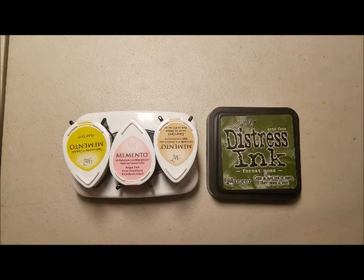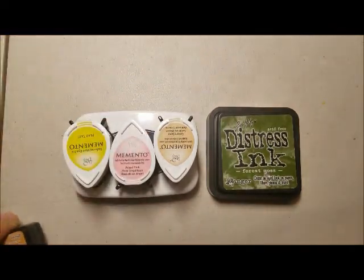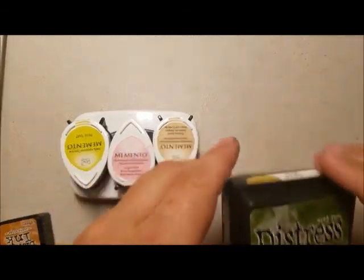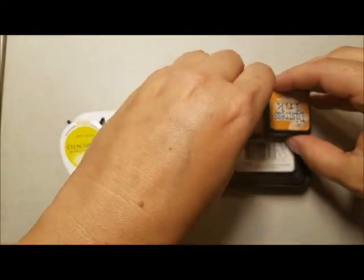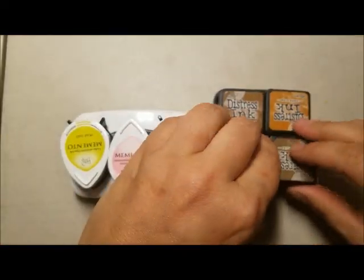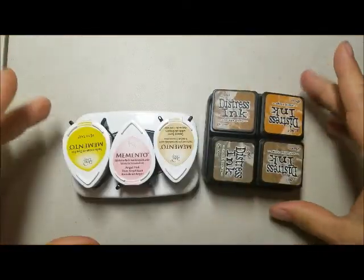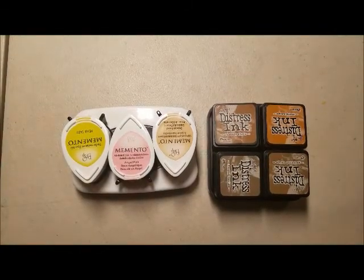And then for the Distress Inks, I sold all of them and kept a few — I have a few of the full-size left. For the same space of one, I can store four. So for me, that was my strategy of trying to get three and four times more colors in the same amount of space, if not less.